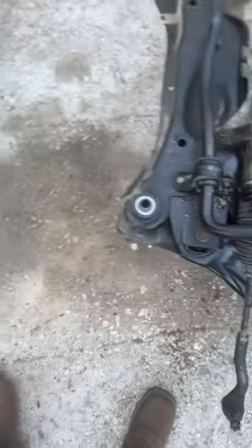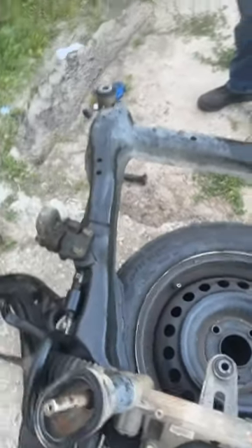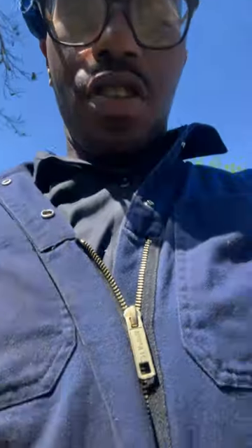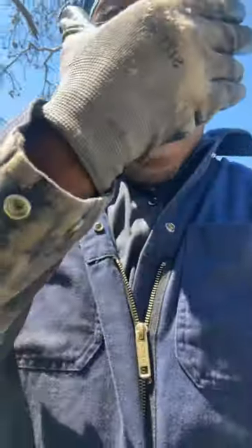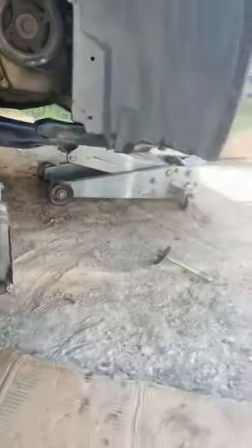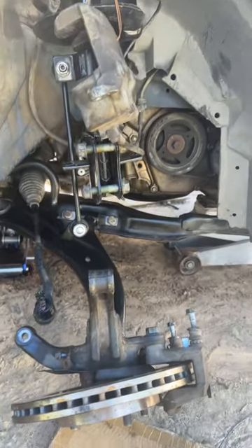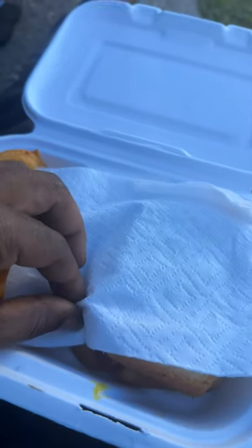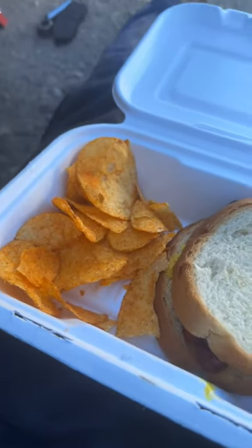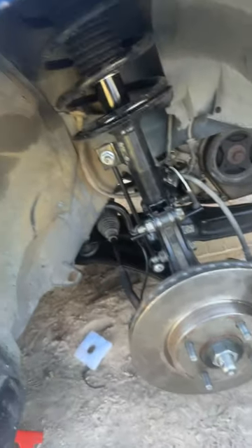We got the backwards side in but the front one is giving us a problem. It's your boy Bobby B, aka BK Motorsports. We got the bushings in, we got the two jacks, we're going back up with the frame, and then we're gonna put the CVX back in.